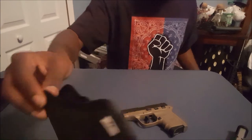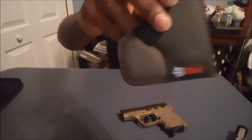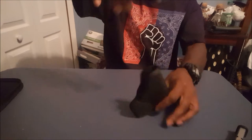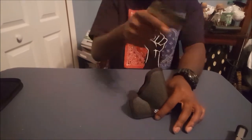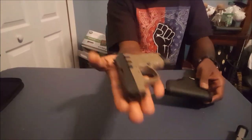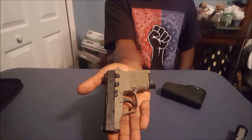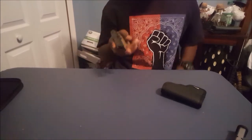I also went out at the same time and bought a DeSantis pocket holster — fits right in there just like that. It's pretty nifty. I go in my pocket and just push out, and the pocket holster comes right off. Look at this thing — it's tiny. It's like the size of my hand, and I have large hands. This thing fits right there in my hand, so it sits right in my pocket.